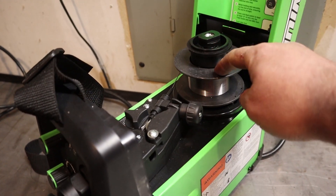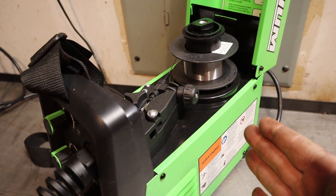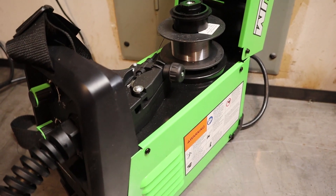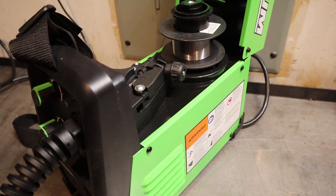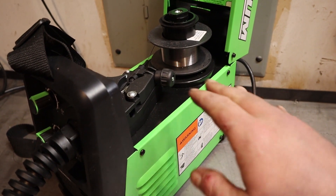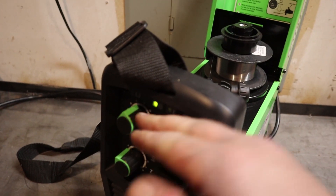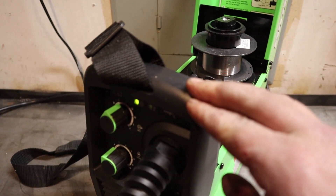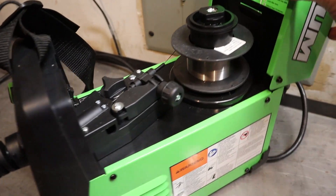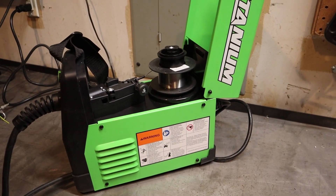There are two disadvantages to that. One, you can only fit one-pound spools. The other disadvantage is you only have a 30% duty cycle — compared to 20% on one of the black box Chicagos. What that means is if you're welding for 10 minutes, you can only weld for two minutes and the rest of the time it has to sit and cool down. 30% isn't great, but that's only at full power, so if you turn it down you can weld longer. Still, it's one of the trade-offs of having a really lightweight machine.